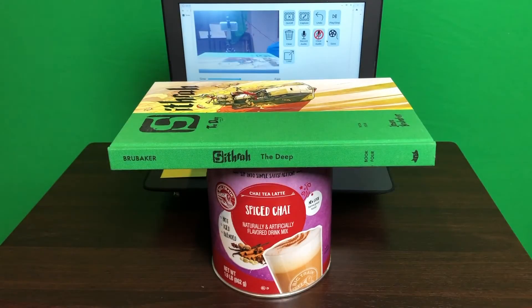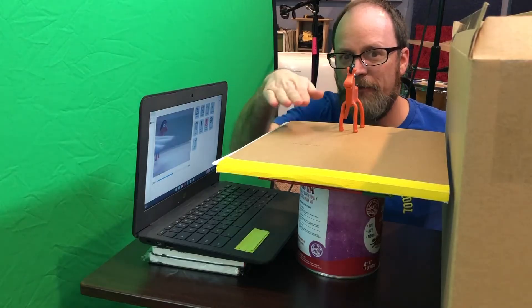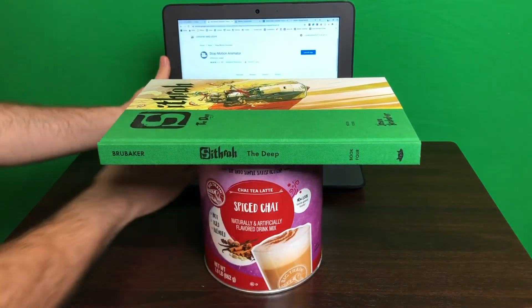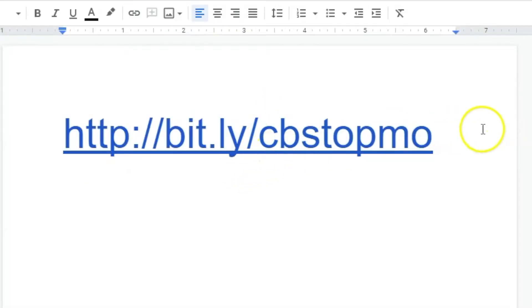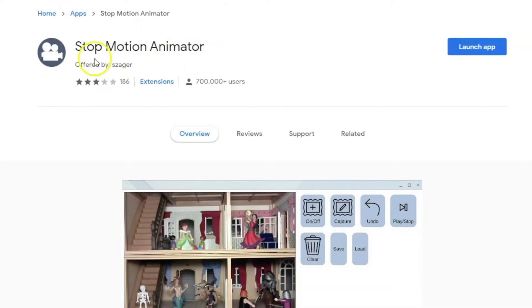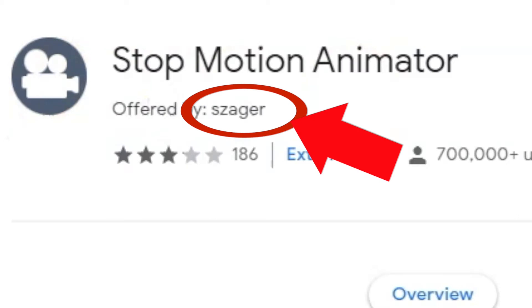I put it so that the bottom of the book is right at the bottom of the screen so we're not seeing all the junk behind it. I also added a cardboard backing. You can see how there's a backing behind it and how the can is holding it flat in front of the Chromebook. Now let's go to Chrome and download the app. Go to Chrome and type in bit.ly/CBstopmo. That will take you to the Chrome Web Store where you'll see the Stop Motion Animator app. Just launch the app and give it permission to access your camera.